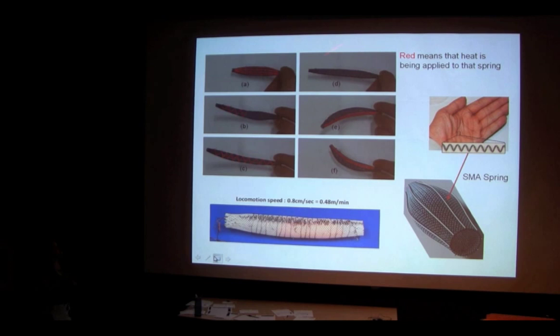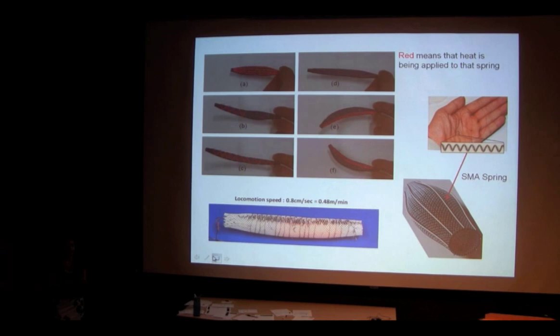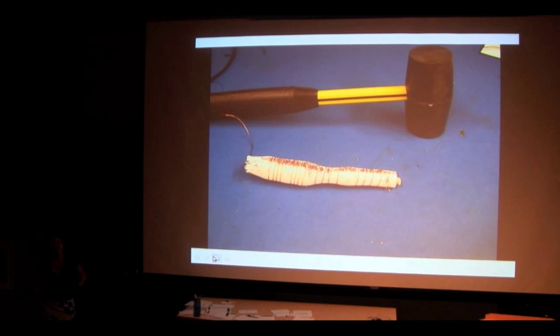Here you can see a sequence of images showing how we use springs to make specific movements. In the top image, nothing is being heated so the robot just sits there. In the remaining images, red lines represent which wires are heated. When wires along the entire length are heated, the whole robot is compressed downward. When only one side is heated, that side compresses but the other doesn't, so it bends. By heating specific wires, we can get the robot to do different movements.